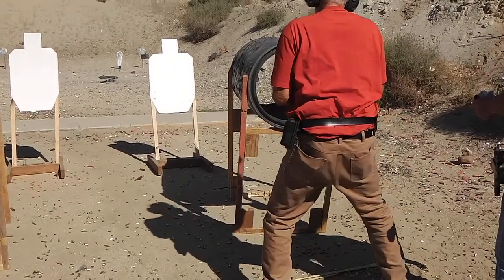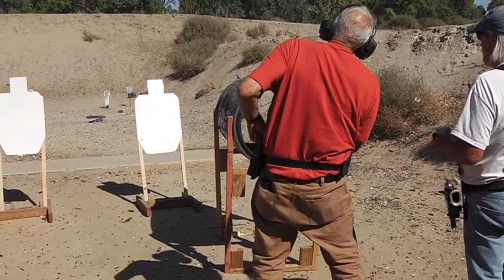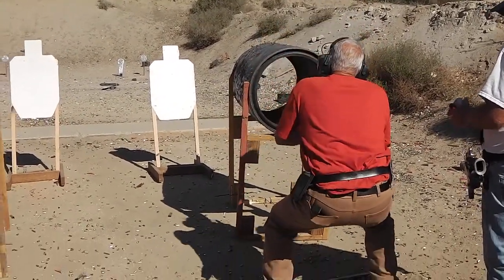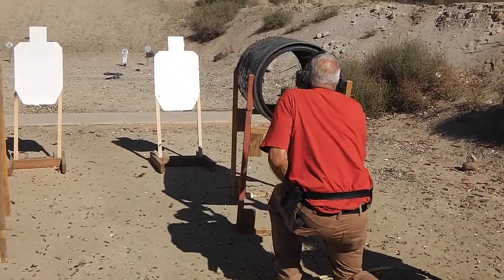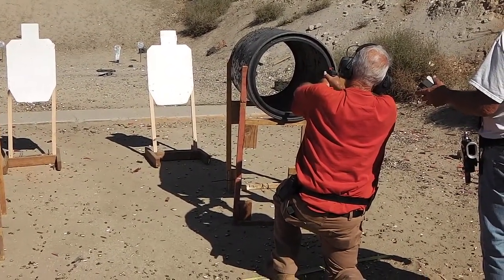Some guys, to get their stuff closer, have the mag out this way — like that. Some guys do that, especially a skinny guy. The fact is, you've got them pointing two different directions. Which makes it hard to load this mag. We can't shoot different mag setups — not in this case. Both of them should be like this.